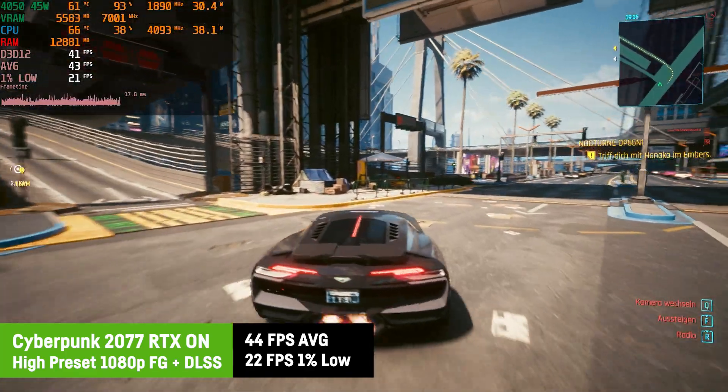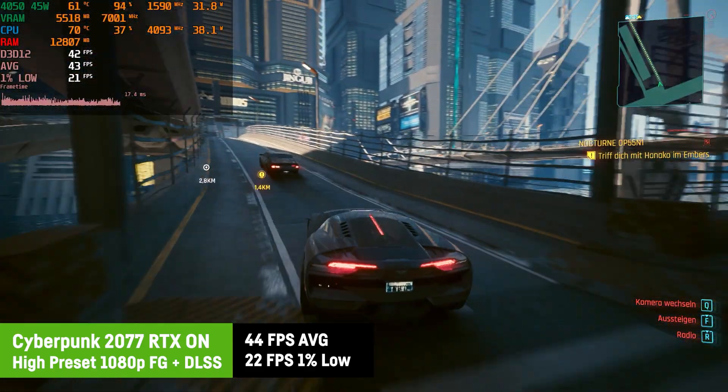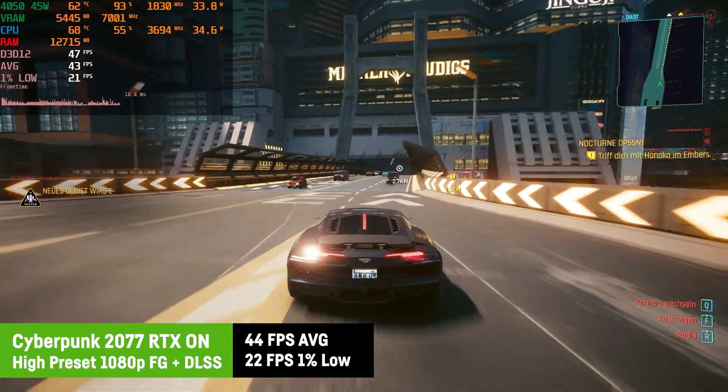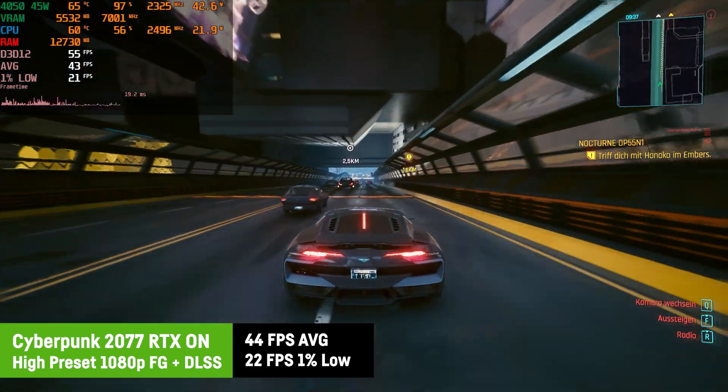Of course you could get much higher frame rates when not using ray tracing. But I just wanted to show you that this laptop is actually capable of some ray tracing gameplay if you are willing to use frame generation and DLSS in combination.